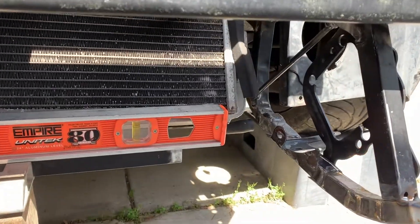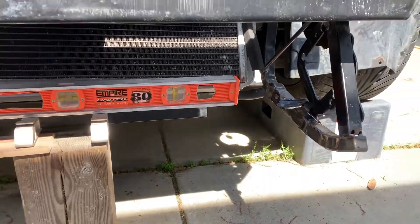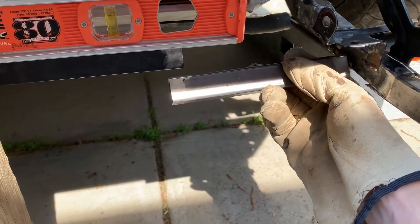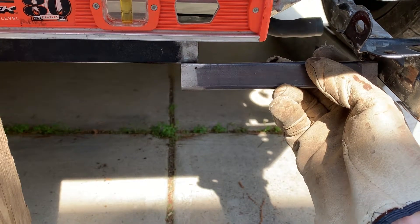Now I'm going to mark off this piece to fit in here and lock that up. I purposely marked it on the long side so it's easier to take away metal than it is to put the metal back.